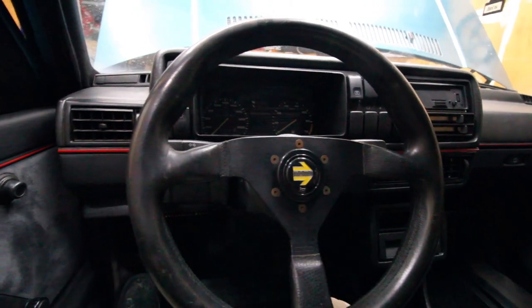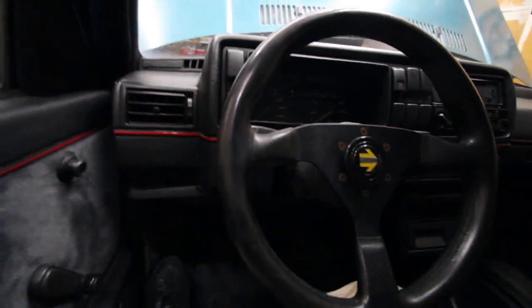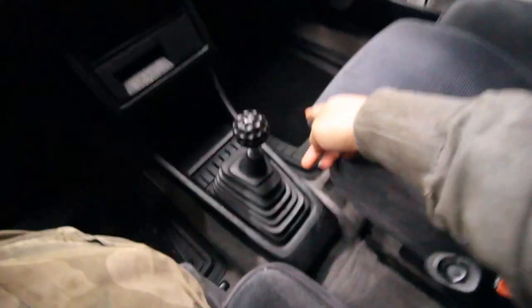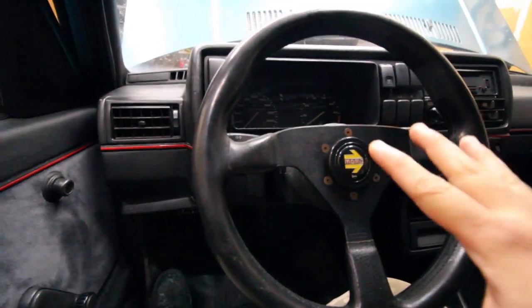All right guys, we're back in the garage. If you've been with us since the beginning, you would have noticed that this is a new addition to the car — we now have the GTI dash and all the interior panels now match, except for the carpet, visors, and little things. But mainly it matches.